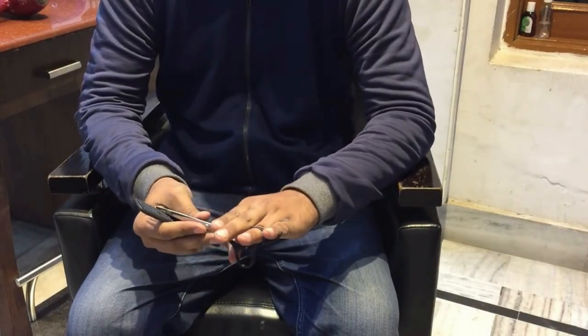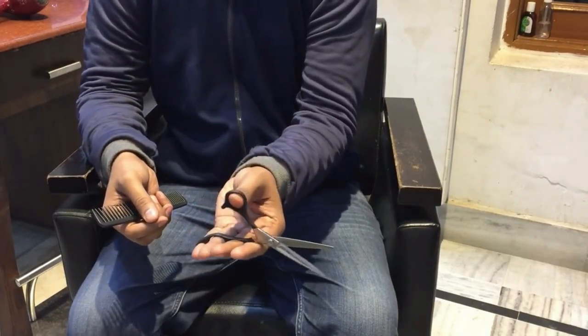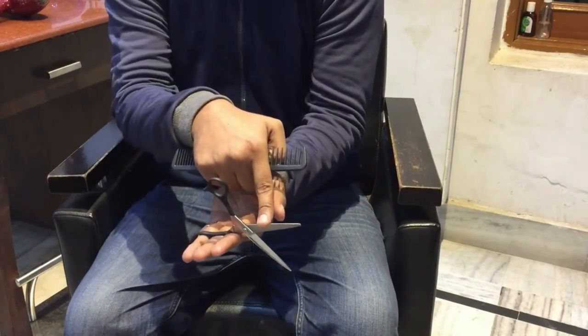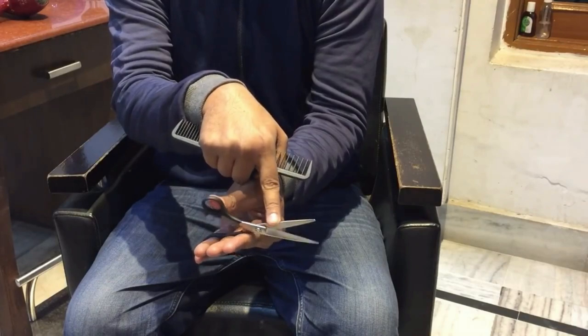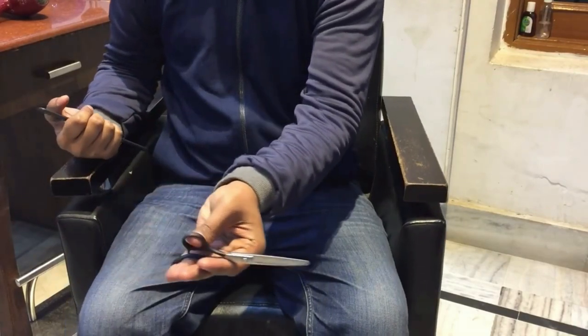Now I will show you how to apply this while using a scissor. First put the thumb in the thumb insert, then move only the thumb. Make sure you do not move your fingers. The only blade that should be moving is the blade that is connected to your thumb. As you can see, my fingers are not moving at all.